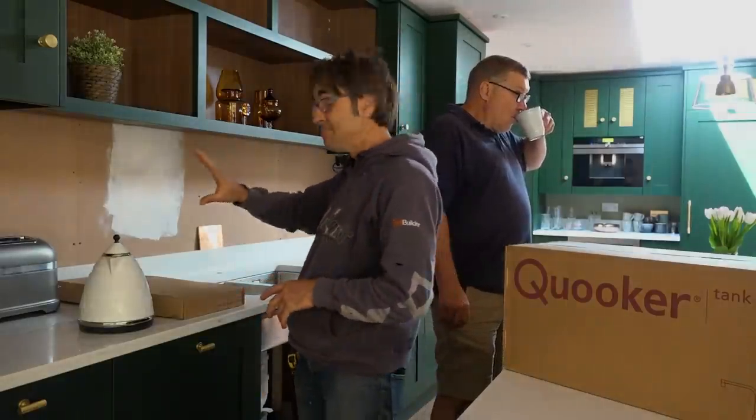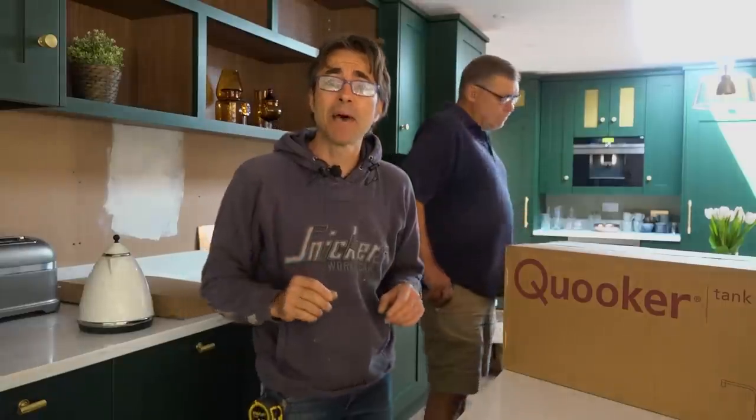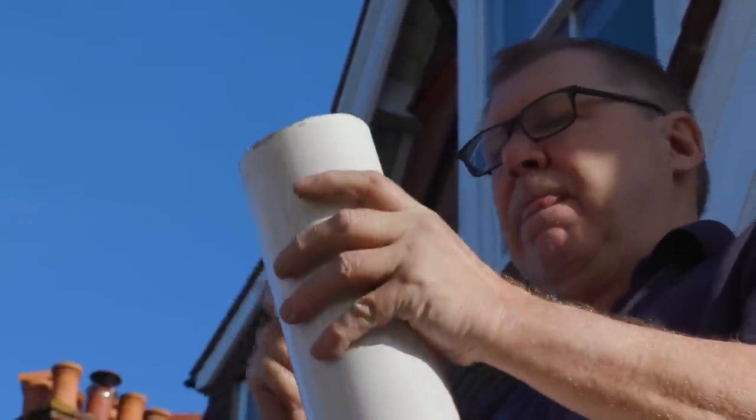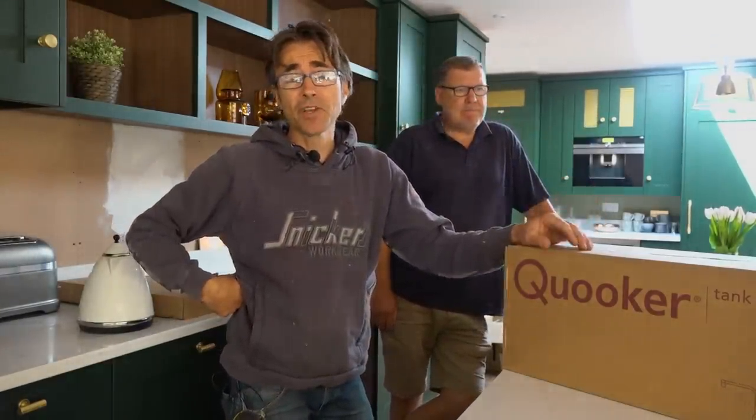The kitchen is, I would say, 95% of the way there. I've got a few things like the mirror splashbacks that I'm doing — I've got to template them, send them off and get them back. Now I'm just about with Gary, my really really amazing friend. He's a super plumber and Gary's done everything here with me — does all my stuff with me — and we're just about to fit the taps.